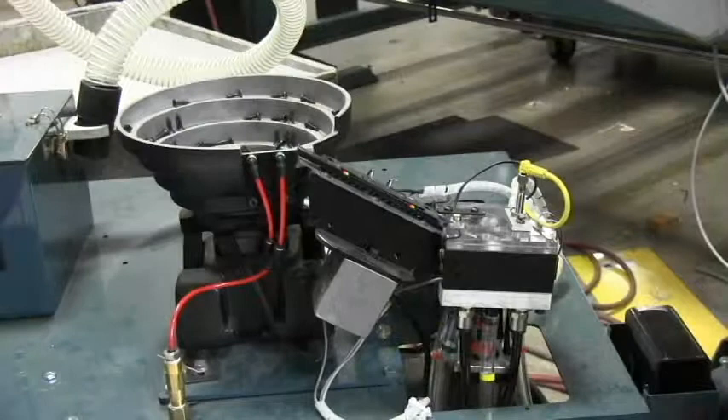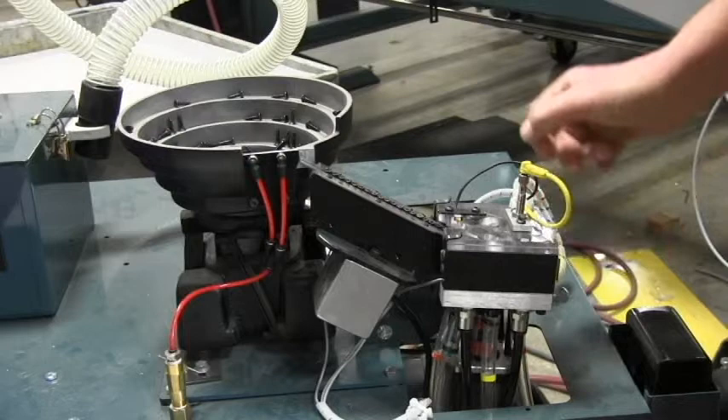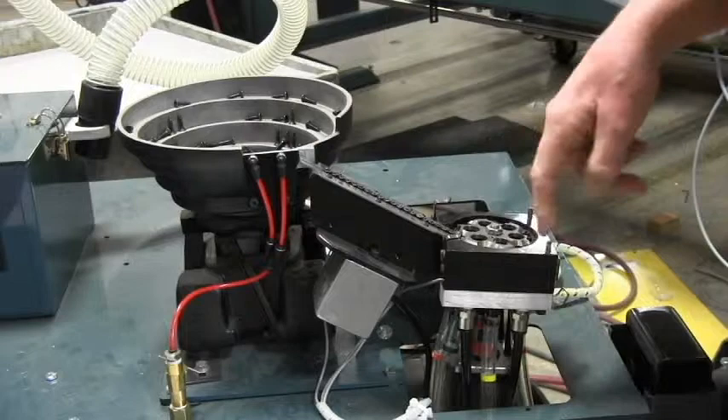There are two covers. The ramp has a cover over it with a quick snap catch — we can remove that cover to access the screws in the ramp. There's another quick snap on the end, so we can pull the clear plastic sheet cover off to access the top of the escapement device and the ramp.